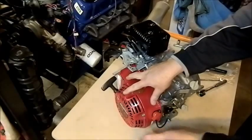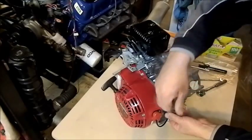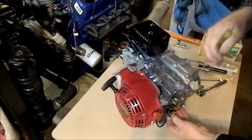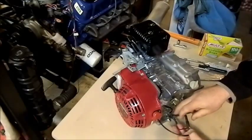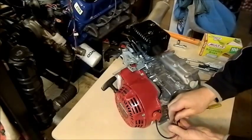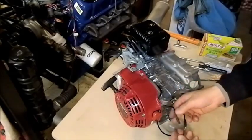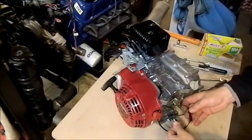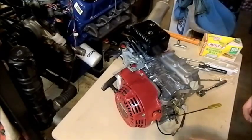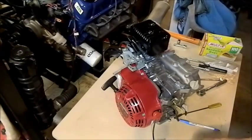We want to take the starter assembly off — it also has a kill switch on it. We need to undo this little clip here carefully; we're undoing things, not breaking them, so take your time. There's a bunch of wires with bullet-type terminals on them and you need to make sure you get them in the right way. It's always a good idea to take a diagram — get a piece of paper and start drawing, so you can use it to put it back together later.